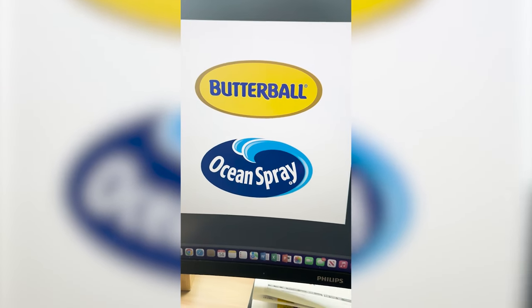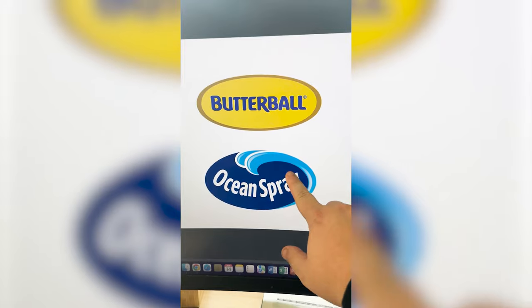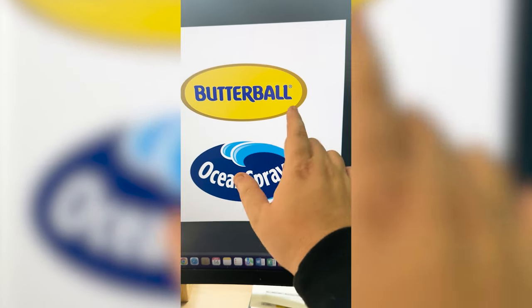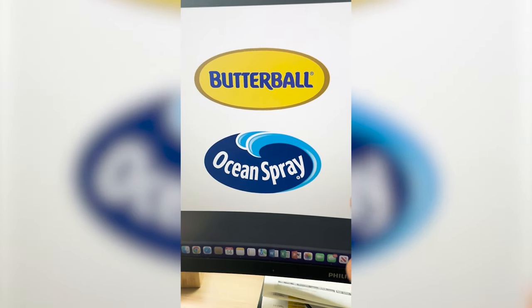These logos are actually a lot more similar than I thought. I'm thinking for the name, we call it Butter Spray, and I try to make this ocean wave look like it's made of butter, so let's try it.